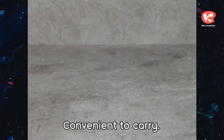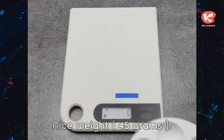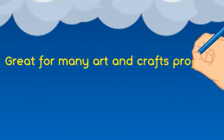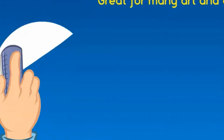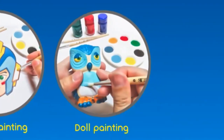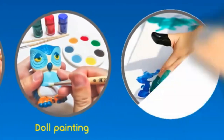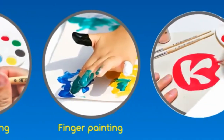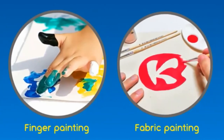Convenient to carry — nice weight at just 45 grams. Great for many art and crafts projects: picture painting, doll painting, finger painting, fabric painting, and more.